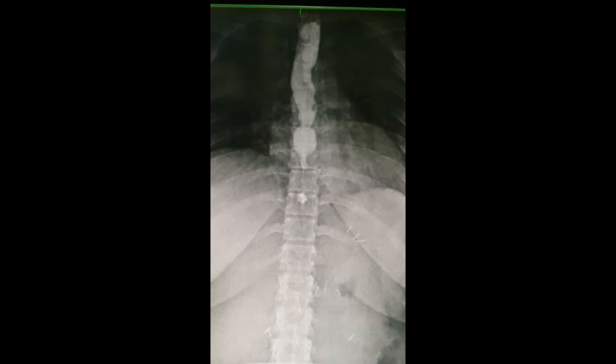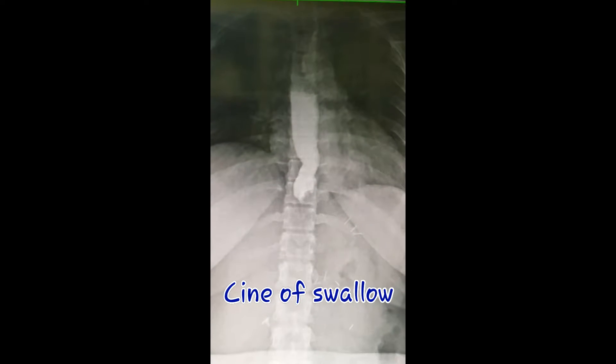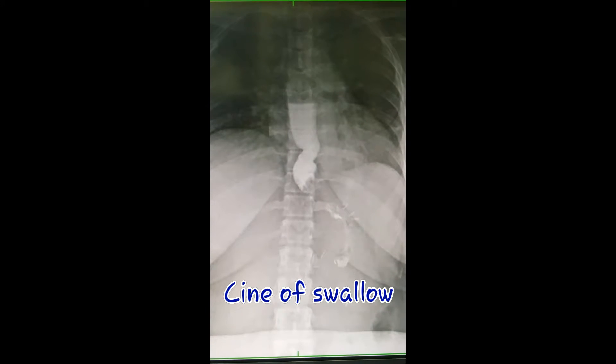Barium or gastrographin swallow is a special radiographic examination of the oropharynx, esophagus, stomach, and duodenum — the first part of the small intestine. We use barium sulfate or gastrographin as contrast media to visualize parts of the body using fluoroscopy and cine, a type of X-ray imaging.